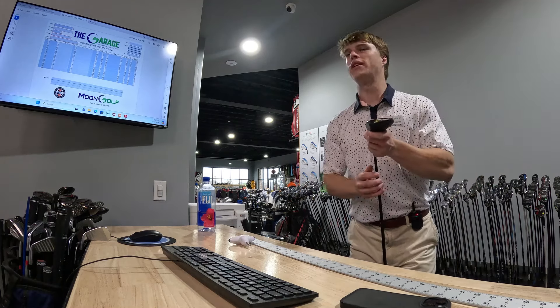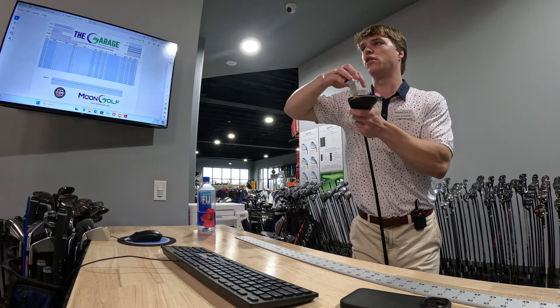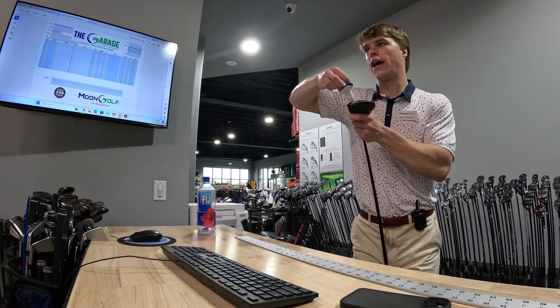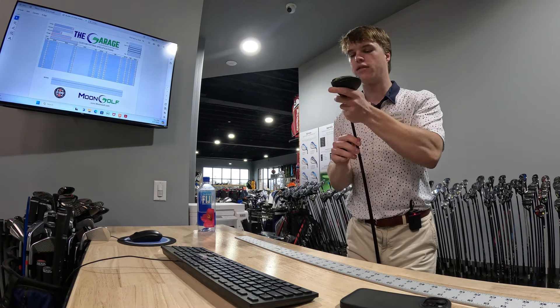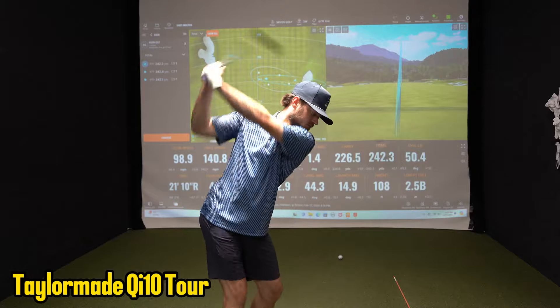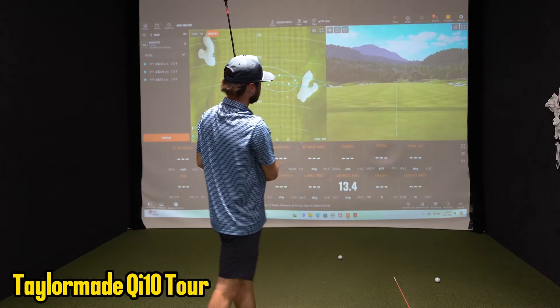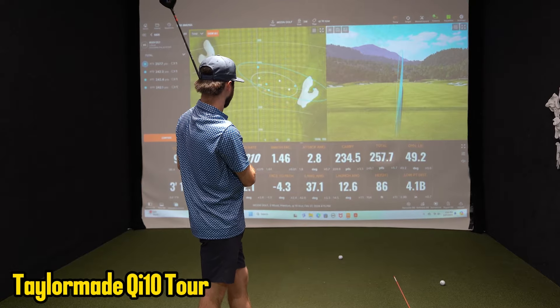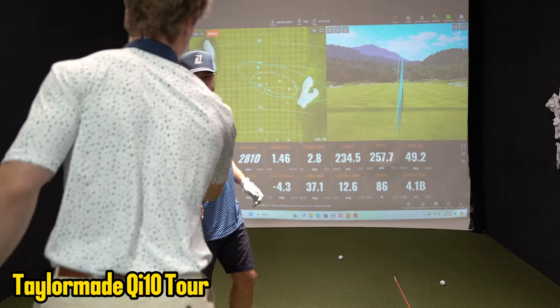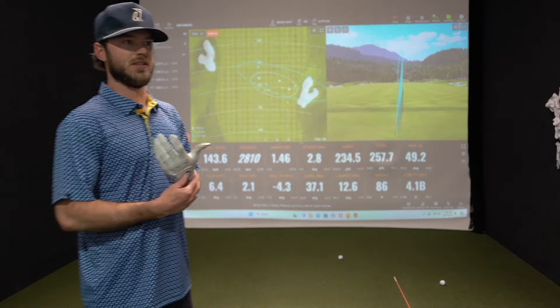226 carry — probably close to the same carry as before, but it's launching a lot higher, so it's going to land a little softer. Hit one more and then I'm going to put the weight all in the front so you can hit it off the tee and see how that feels. Hit it pretty good again — 10 yards longer. How does that feel? Good. I could feel the weight at first in the first couple of swings, but once I got used to swinging it, it was fine.